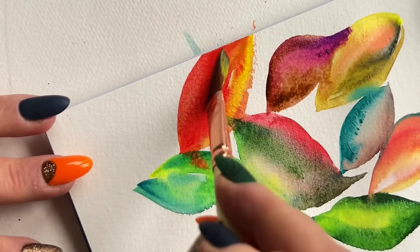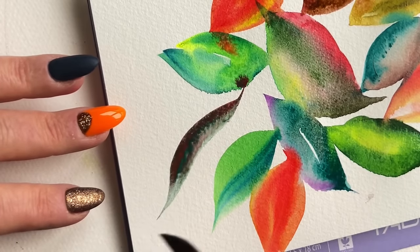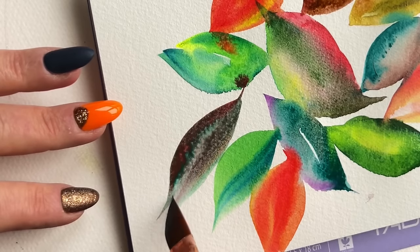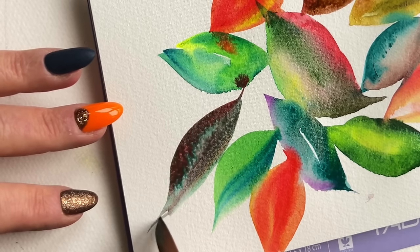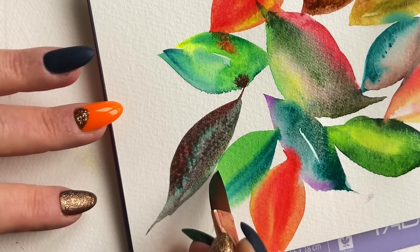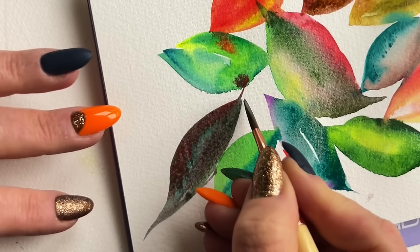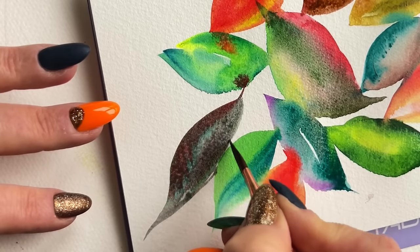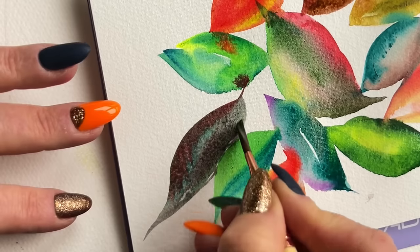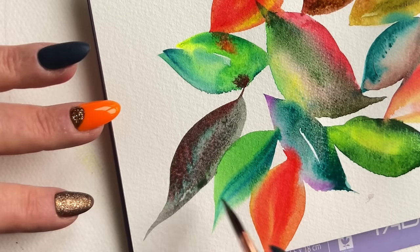Rinse that brush — press, drag, and lift. I've got a double dip of brown and emerald green, and I'm really using that tip after the second press-drag-and-lift to cut in this leaf behind the one that is starting to dry — that bright green and emerald green. Take advantage of all parts of a dagger brush, or even all parts of a round brush that has a really nice point.